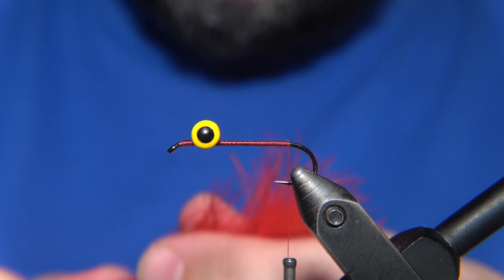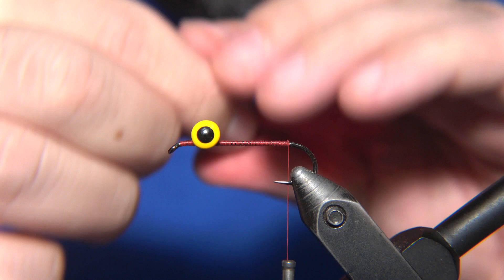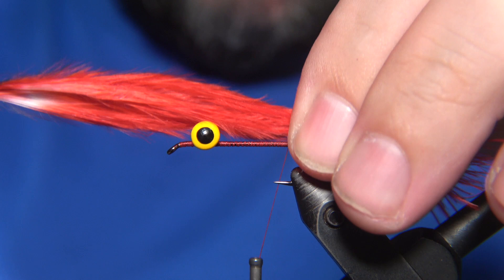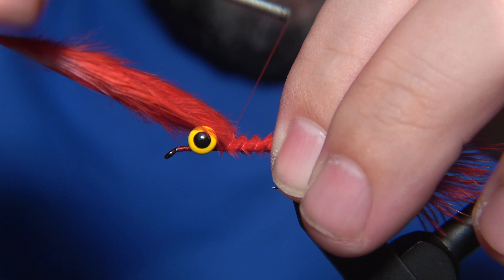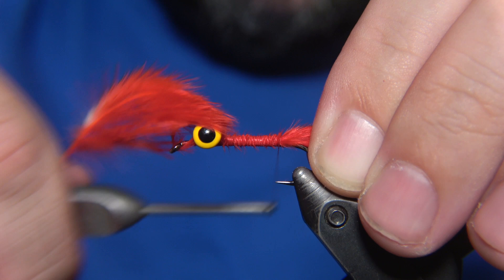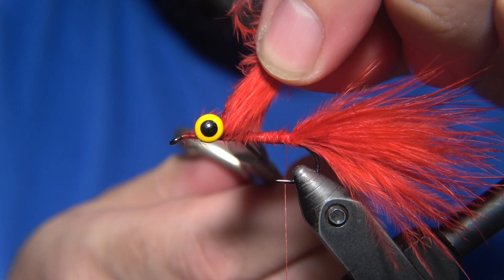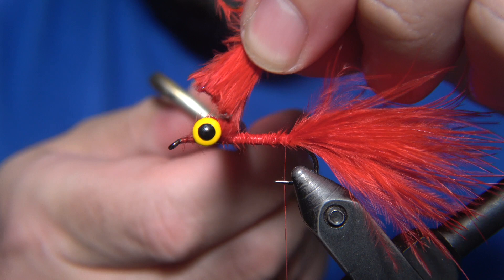For the tail of it, I'm using a whole strung marabou in red. What I did is pinch away some of the tips so it's about the hook shank length for the tail. Then we wrap this securely back — always hold the marabou feather when you wrap it and it's going to stay in place. Then we snip off the tag end and the excess material.